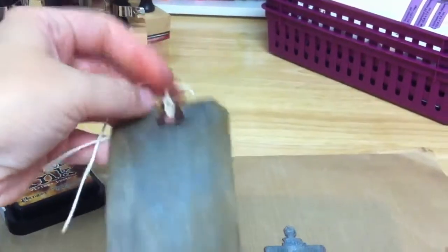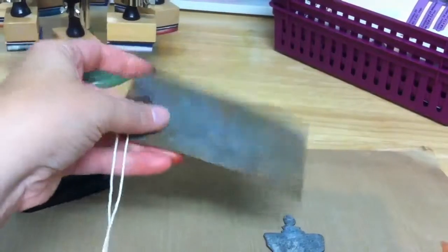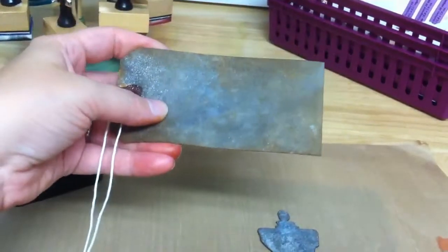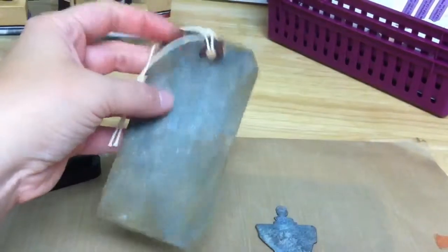I just wanted to share. I'll be doing some more experimenting. I'll probably cut my dress forms out of some manila folders, recycle some of those, and try it again. So just wanted to share. Thanks.